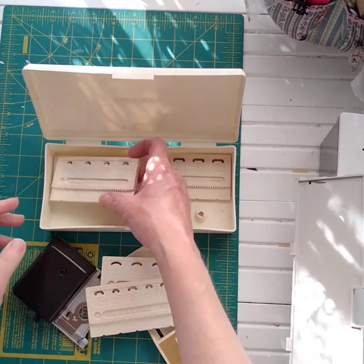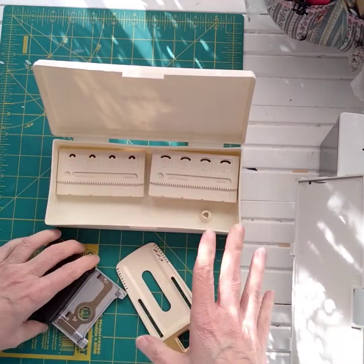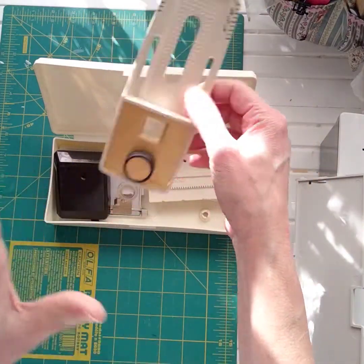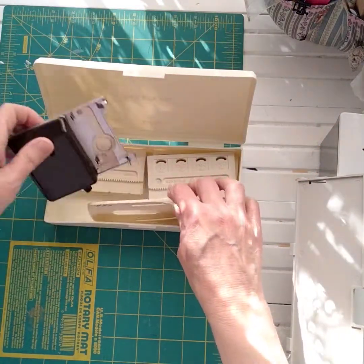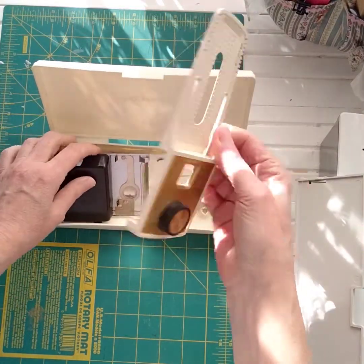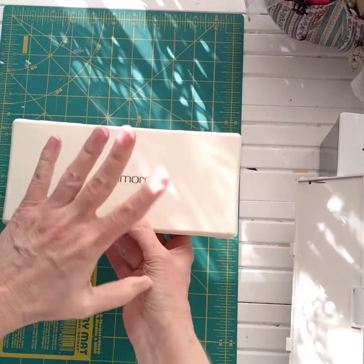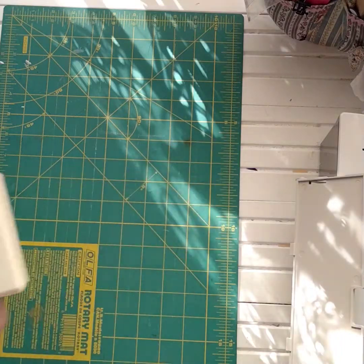I had a set of presser feet that just sold, and now I'm going to put this whole collection in the shop. It says Kenmore so I'm assuming it's for Kenmore — I don't know if it works for a Singer. There are part numbers on some pieces but not on this particular one. You also get the cute little case with it. I'll probably put this in the shop tomorrow.